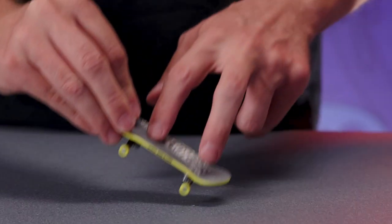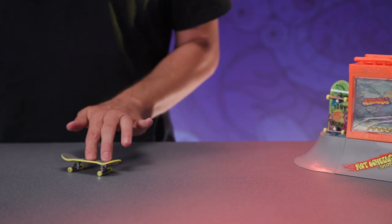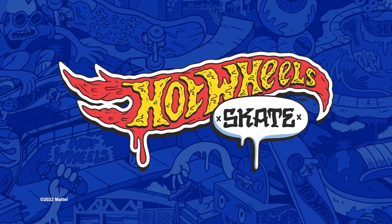There are so many variations in the tricks you've learned. Keep up the practice and see what tricks you can do. Drop into the world of Hot Wheels Skate. We'll see you next time.